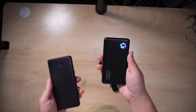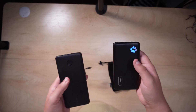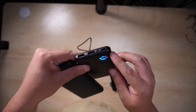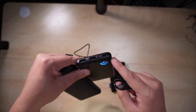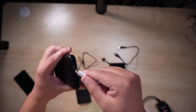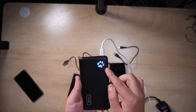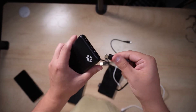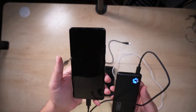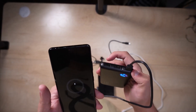One of the big things I want to point out with the INIU — besides the longer charging — is the actual ports themselves. This USB-C port is able to not only charge something via USB-C, but you can also use that same port to charge the INIU itself. So for example, you can plug in a charger and you'll see it start charging right there.